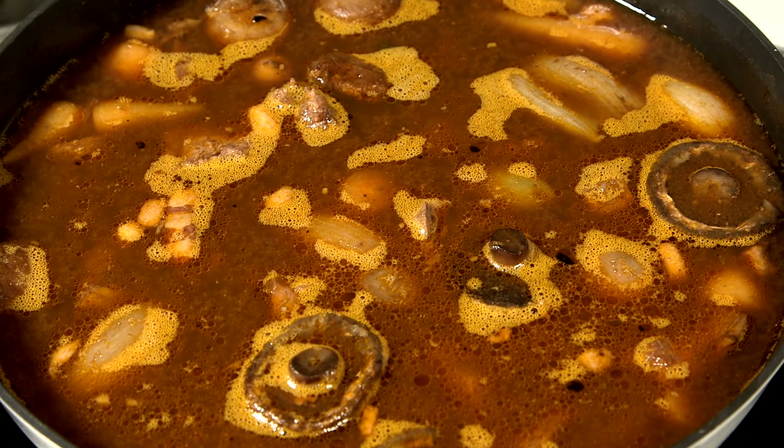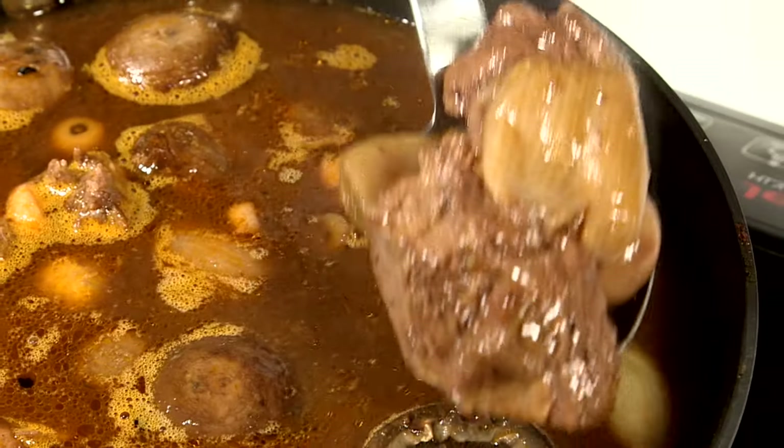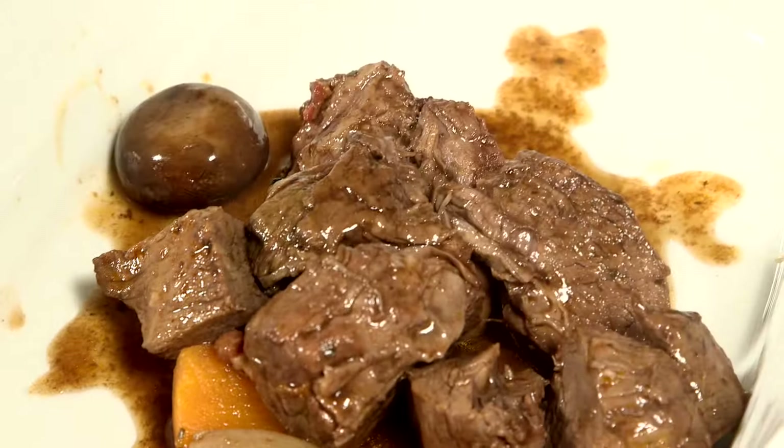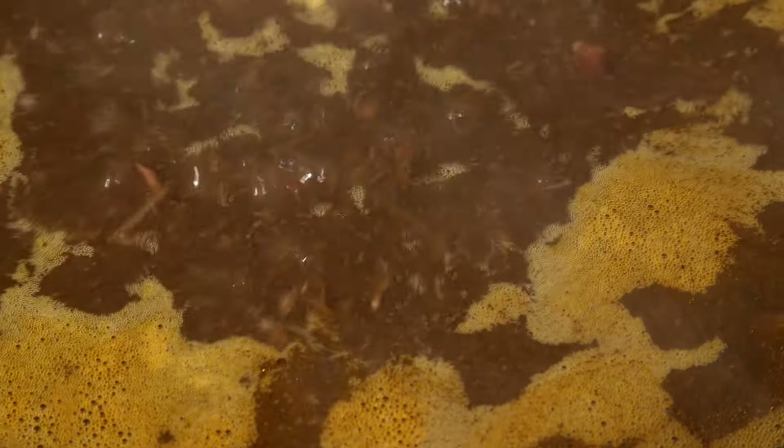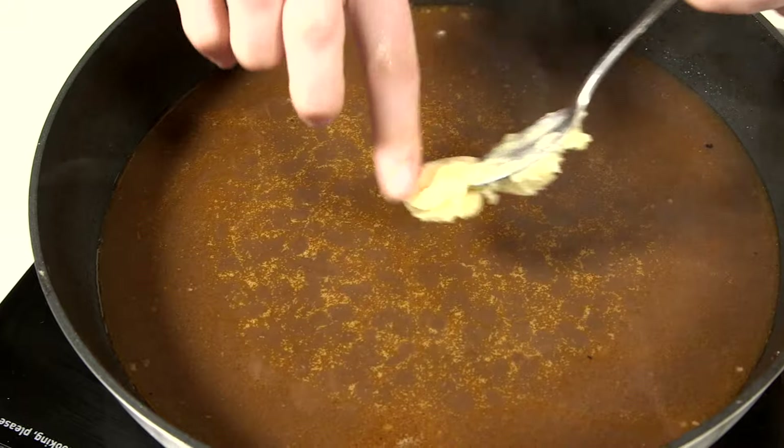Take your casserole or stew from the oven and remove the main ingredients, leaving just the liquid behind. Put the pan on the hob and bring the liquid to the boil, whisking in a little Burmagnet at a time. Bubble for one or two minutes until it's thickened.